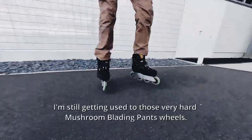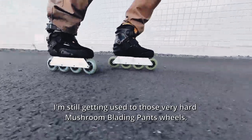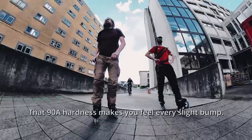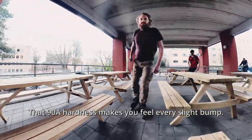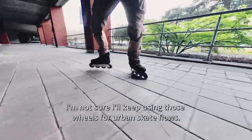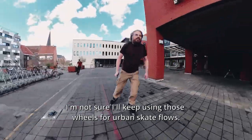I'm still getting used to these very hard mushroom-laden Penn wheels. That 98 hardness makes you feel every slight bump. I'm not sure I'll keep using those wheels for urban skate flows.